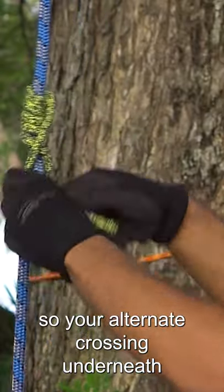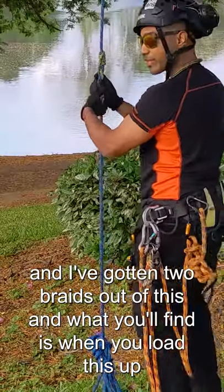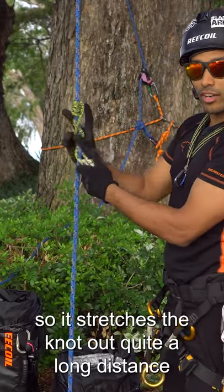You alternate crossing underneath, and I've gotten two braids out of this. What you'll find is when you load this up, usually one of these will drop down and a braid will drop down as well, so it stretches the knot out quite a long distance.